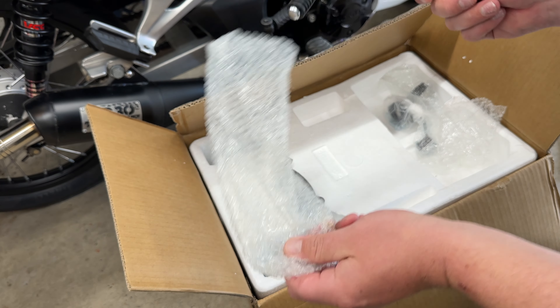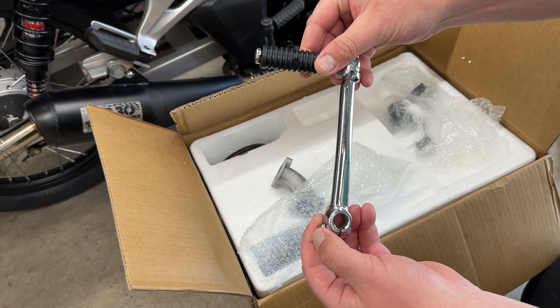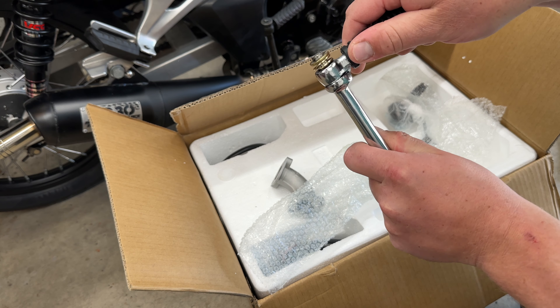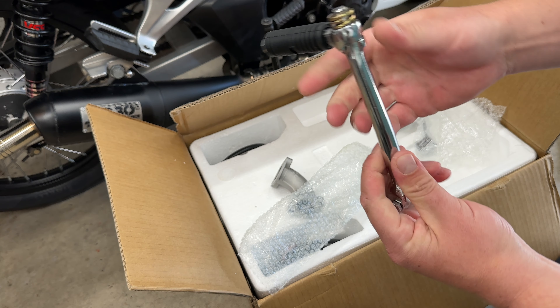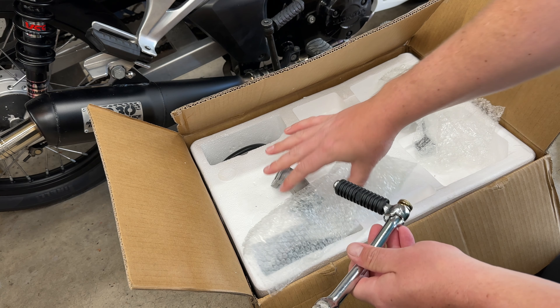Got a standard kickstart. This is a 125 semi-automatic, kickstart only, so it's not an electric start. I've used plenty of these. Depending on what bike you're using, the straight shaft can be a little bit annoying, but that's fine.